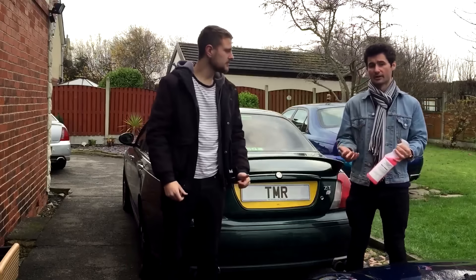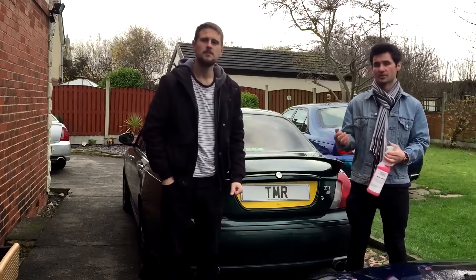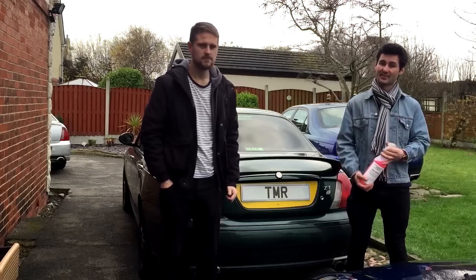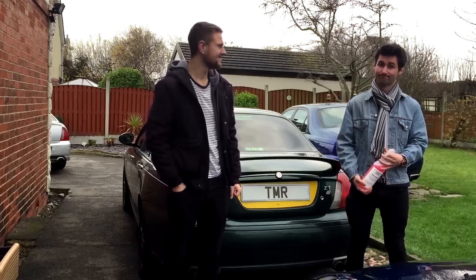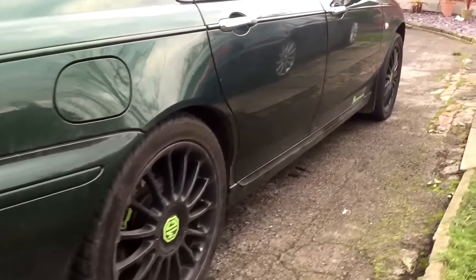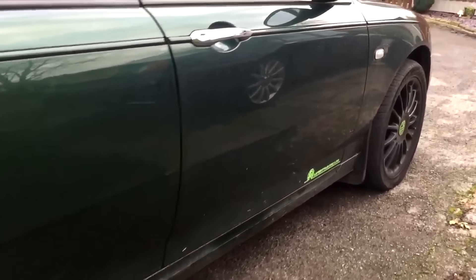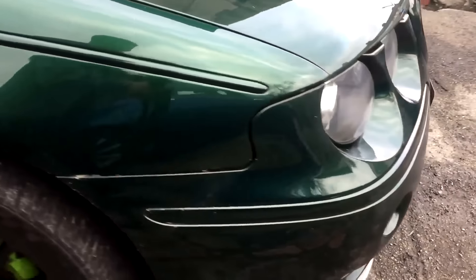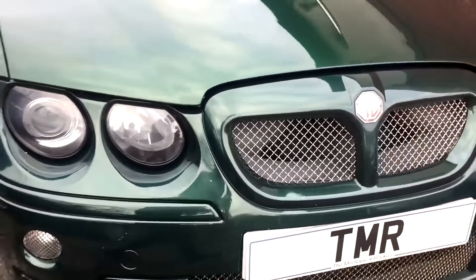This is the wax rinse — it works like an aqua wax. You use it straight after using the snow foam and it just offers extra protection against the awful weather that we have. This is the car we're going to be washing: it's an MG ZT used as a daily driver, and because of that it gets quite muddy.